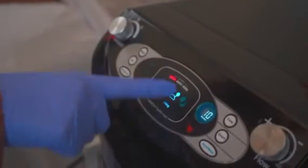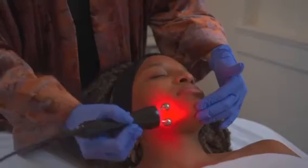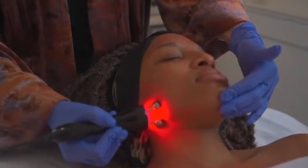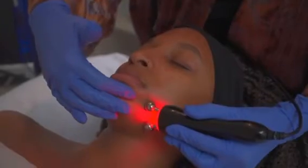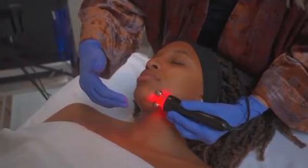Next, we will look at microcurrent. Switch the mode and hit start. When using microcurrent, always make sure to move in an upward motion. Move slowly and take your time for best results.